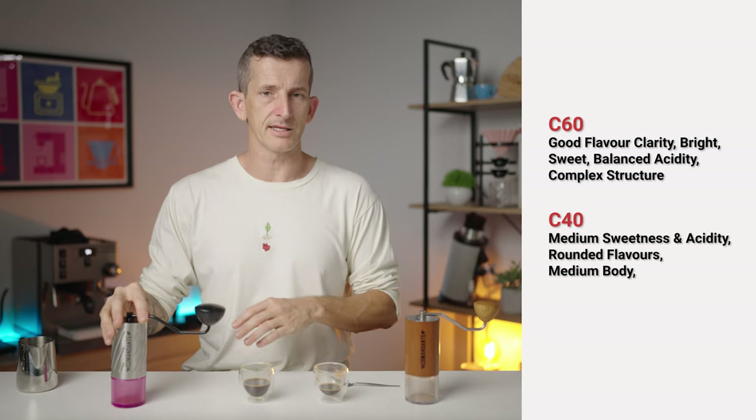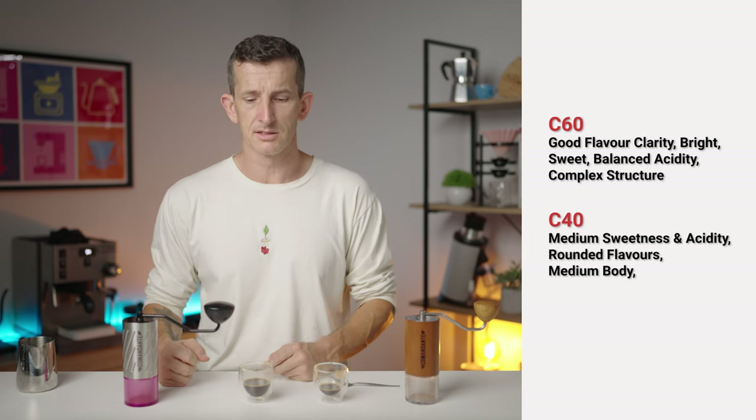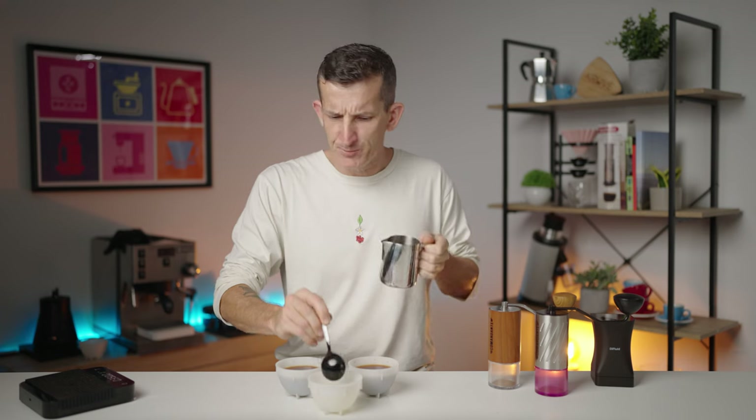So just in terms of espresso brewing, the C60 stands out a little bit more for its brightness and acidity with a lot of sweetness, whereas the Commandante C40 is just very familiar espresso. Let's clean this up and roll on to the filter cup brewing.